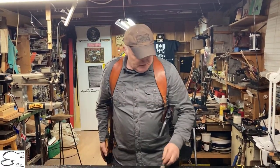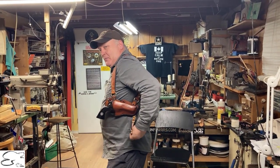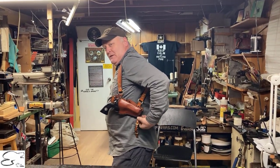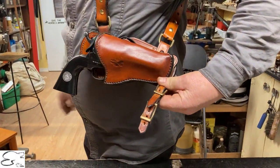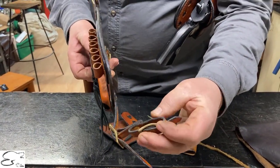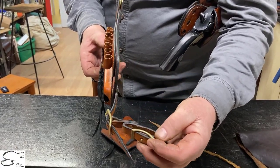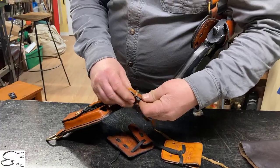This particular individual didn't want our quick disconnects — he wanted brass to make it look a little more Western style. So we did this unit here. You can see a better one right here: the Conway buckle, so you can fit it on your belt. It has an adjustment between one and a half and three inch belt, and connects through the brass roller buckle.